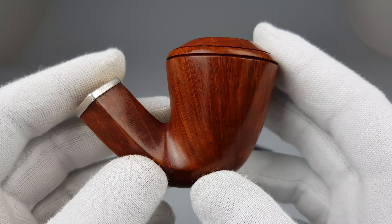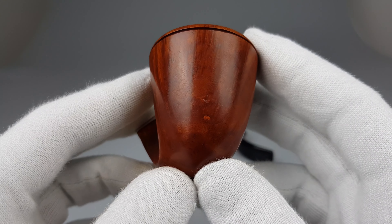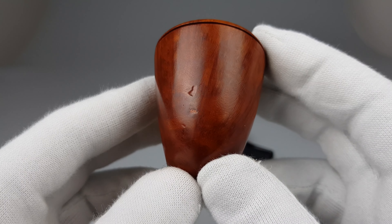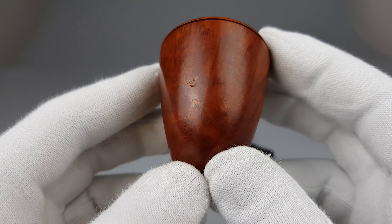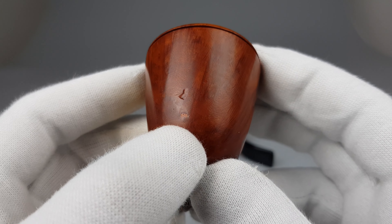Now you can see that grain — straight grain popping out — and there's the scuffing mark, small dent, and a small surface factory fill underneath.